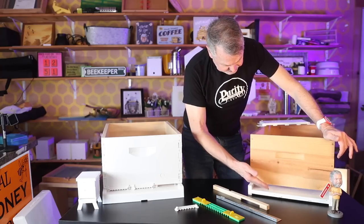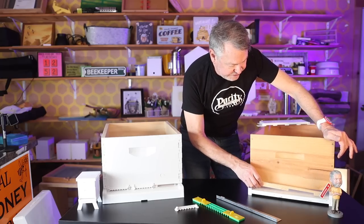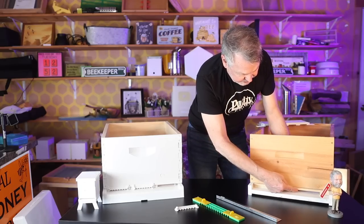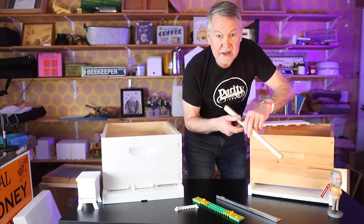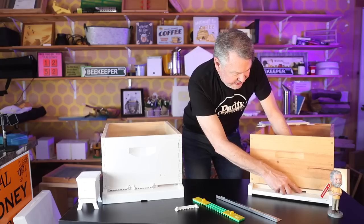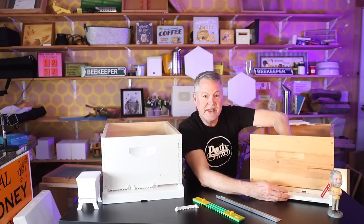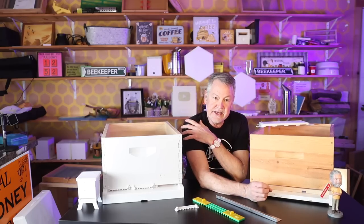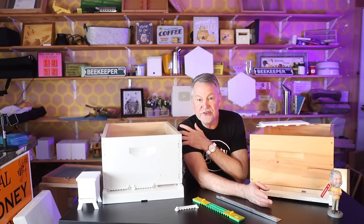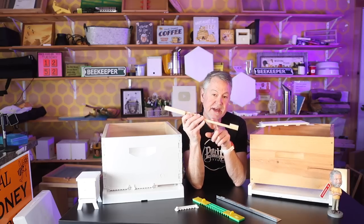If you're using a traditional solid bottom board, not this bee smart bottom board, you may use the traditional entrance reducer. You can put it in and set it either to a large opening or rotate it. If you're installing packages for the first time, you want it on the smaller opening. With a smaller opening, you want to make sure the bees aren't going to abscond. A lot of times we tell beekeepers to put some grass gently in the opening when you first install your package — that way the bees start moving the grass out of the way and get used to being in the hive. Once the hive gets more established and there's a honey flow, then you want to take advantage of the larger opening.